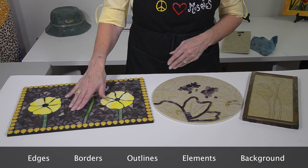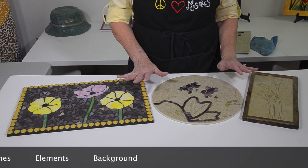And I'm going to show you why this order is logical. But not every mosaic, as you can see, will have all of these things.